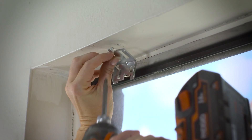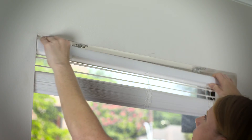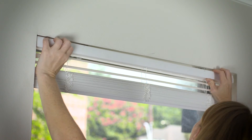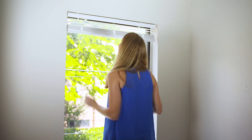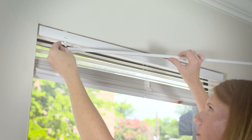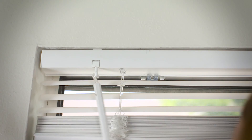Now we can install the brackets. Next, insert the blind into the brackets by sliding the top of the head rail into the bracket. Attach the wand, which tilts the louvers for light control, and we are done.